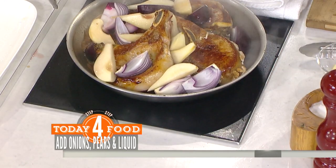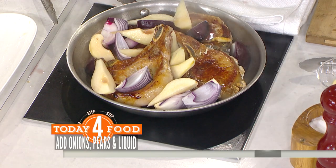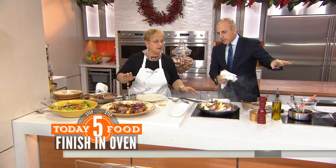You give it a good boil, and then you put it in a preheated oven at 425 degrees for about half an hour. That's the second part of the cooking — you've seared the pork chops, and then it goes in the oven. That step is the braising, then we roast it in the oven.